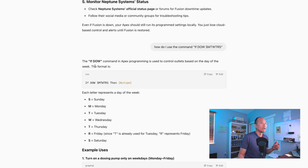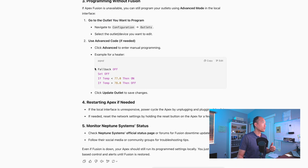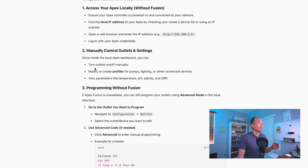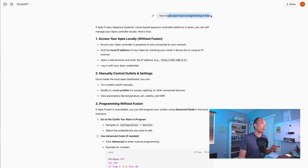Let me jump over to my computer and show you what I've got in terms of programming. I did use ChatGPT because that was the easiest way for me to get the information I needed — you can probably do that yourself as well. Just go to ChatGPT and put in any questions you have related to programming. I asked about Apex Fusion programming based on the DOW command, which I knew existed, but I wanted more information to confirm how I could program my unit.